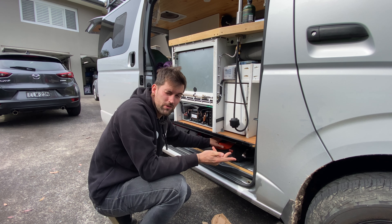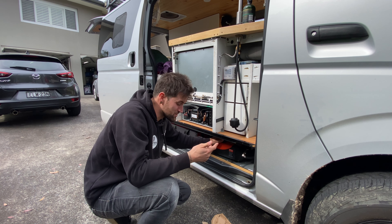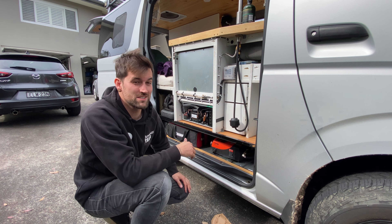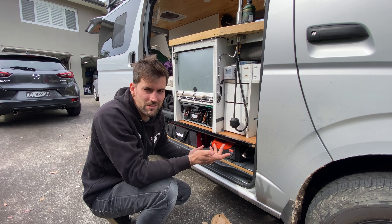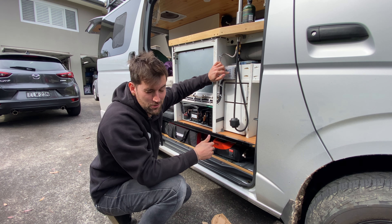The least daunting of those two jobs for me right now is running the electrics, so that'll be the first job I do. Since the start of this video I've actually run a power fuse box right up here, which will make it super easy.